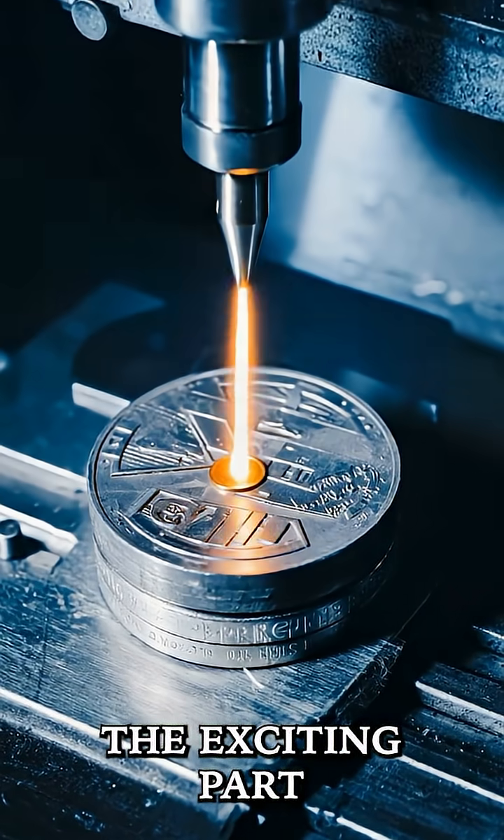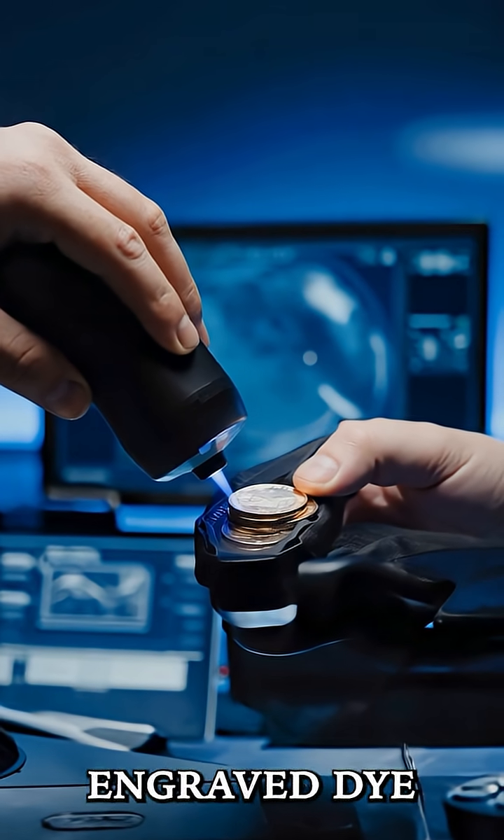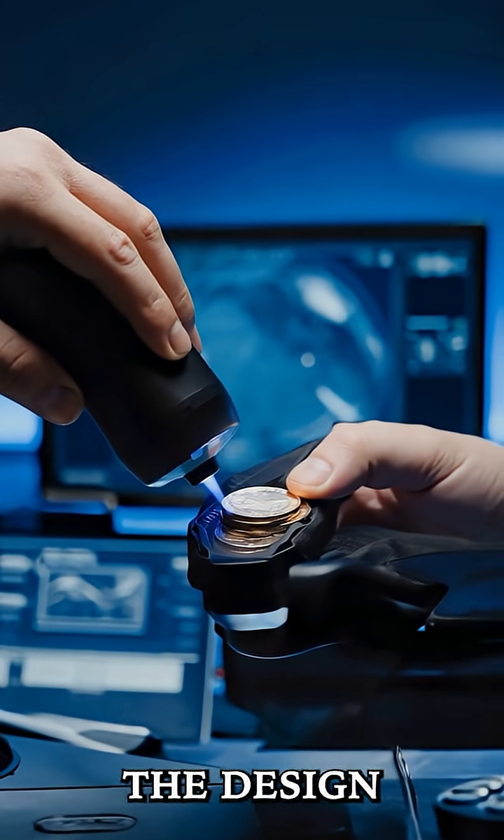Next comes the exciting part: striking the coin. The blanks are fed into massive coin presses where they're struck with the engraved die, imprinting the design onto the metal.